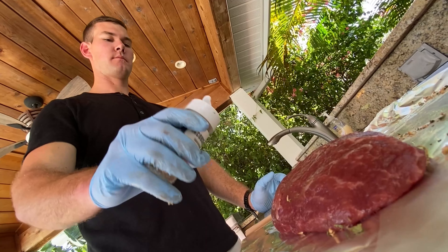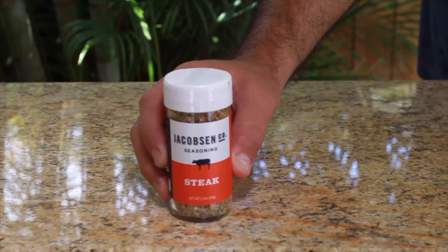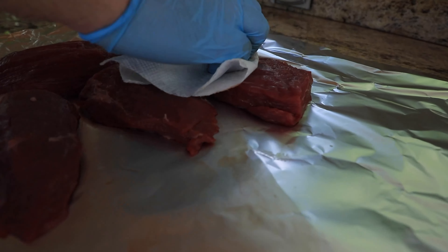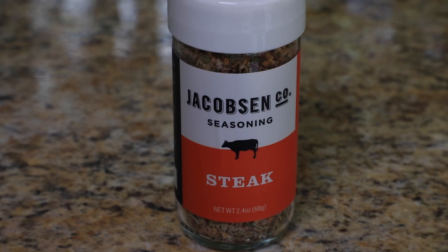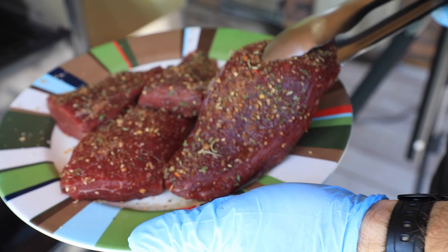While the grill heats up, let's get our meat ready. I prefer to let the meat sit out for at least 15 minutes before putting it on the grill. When I'm at the butcher counter, I'll buy a full tenderloin and have the butcher cut and trim it for me. So today, all I'm going to have to do is season this.